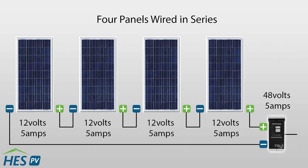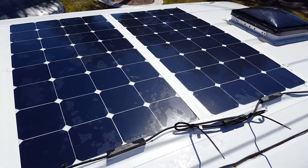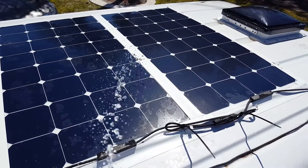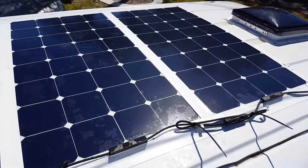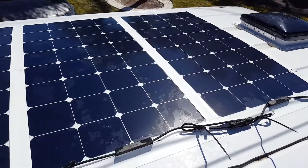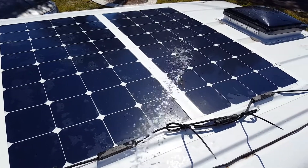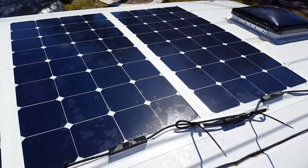The panels are installed in series, which means we have the same amps but add all the voltage together — so 17 times four is 68 volts. A quick disclaimer: 68 volts is low shock risk, but just don't do anything stupid. Consult your doctor if symptoms last for more than four hours.